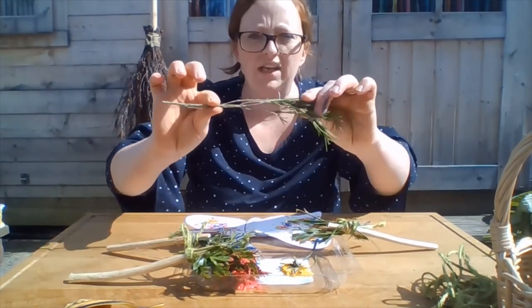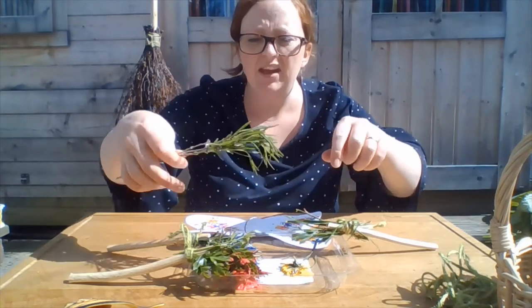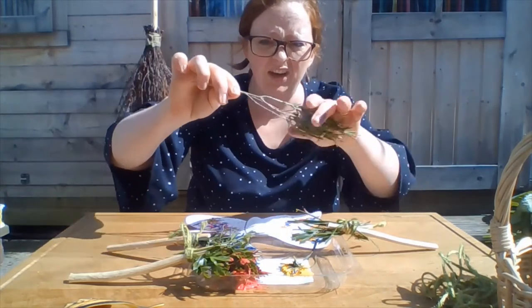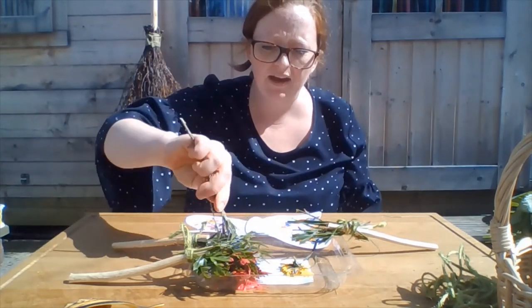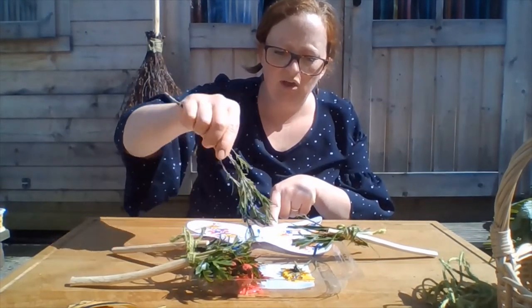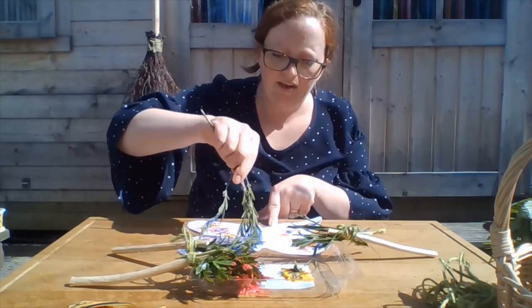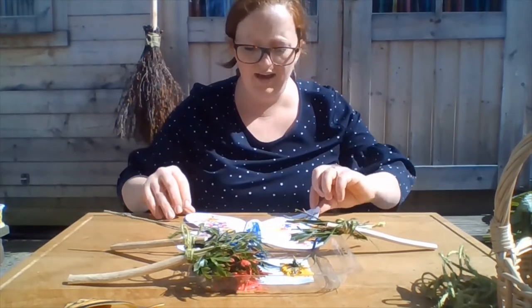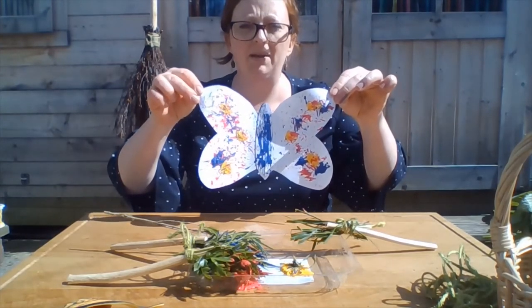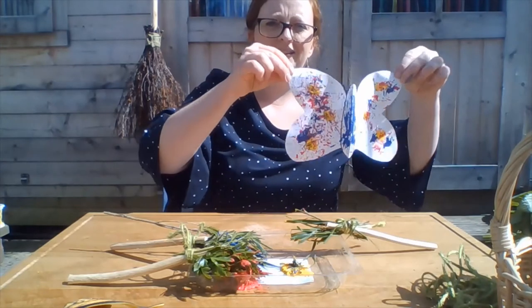Some woody plants — so this lavender here. This doesn't need a stick, because actually it's already got its own stick coming off its stem. So we're going to have a little bit of this one down the middle. You can use any colours, any leaves that you find around your outside areas. And there we go — a pretty butterfly picture!